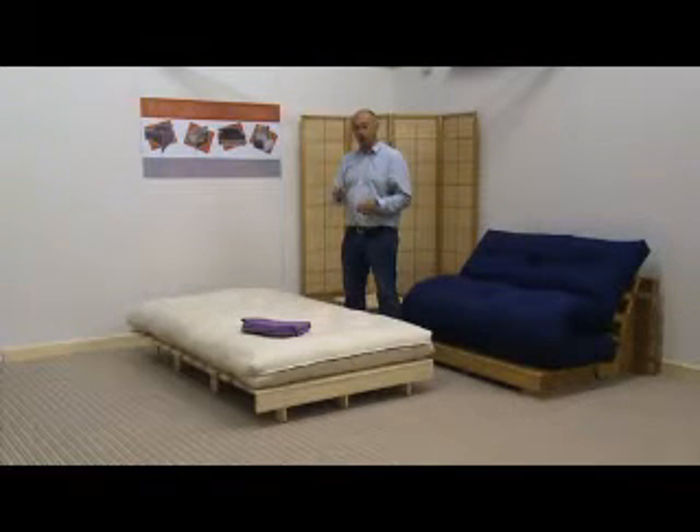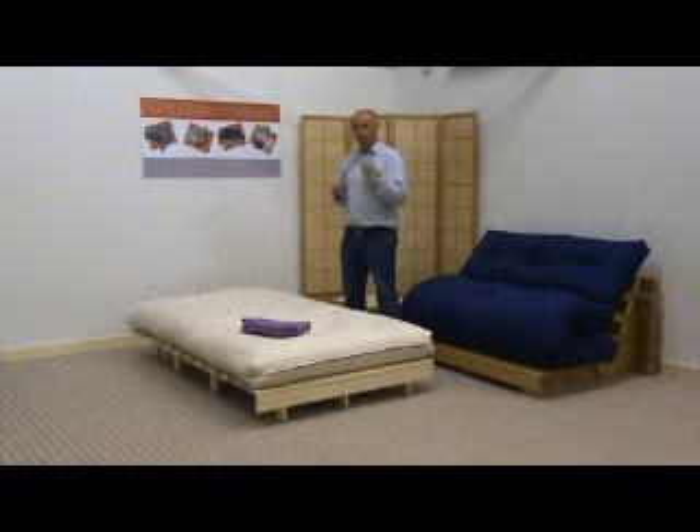So putting a fresh loose cover over the mattress will give you that fresh new look that maybe you want. The key to buying a loose cover basically is this: you want a loose cover that goes onto the product right.